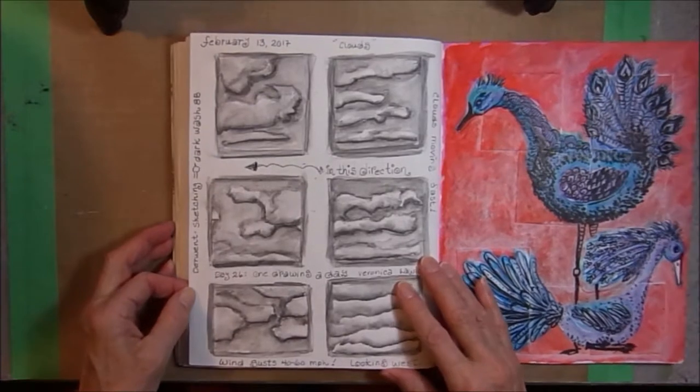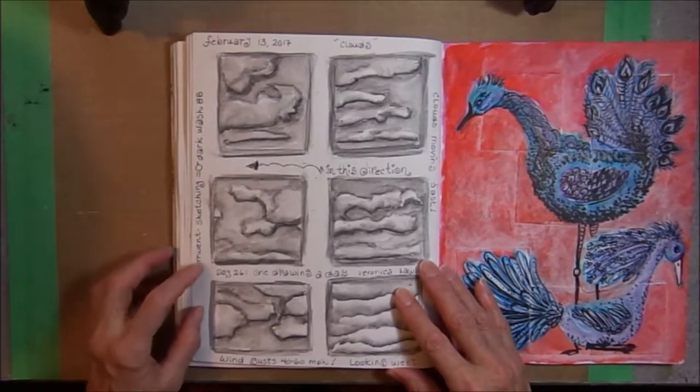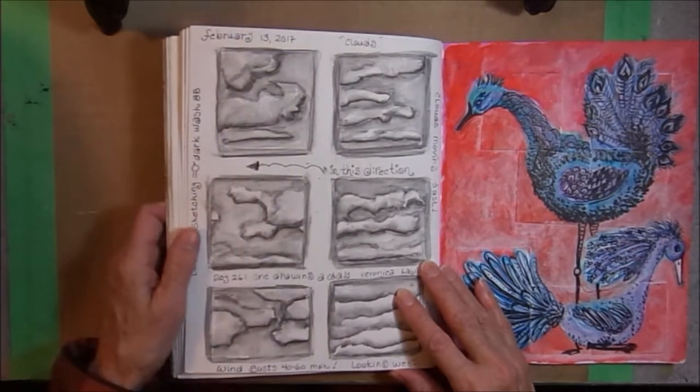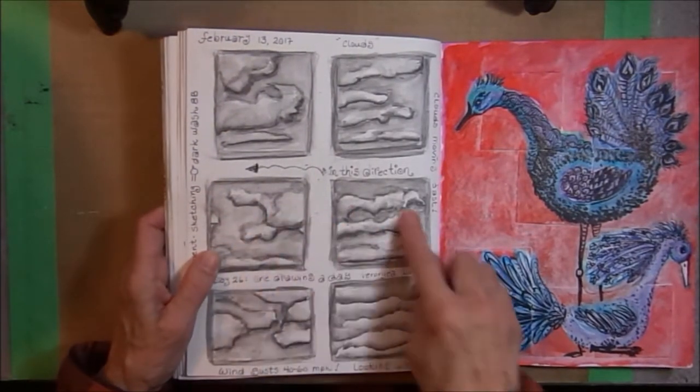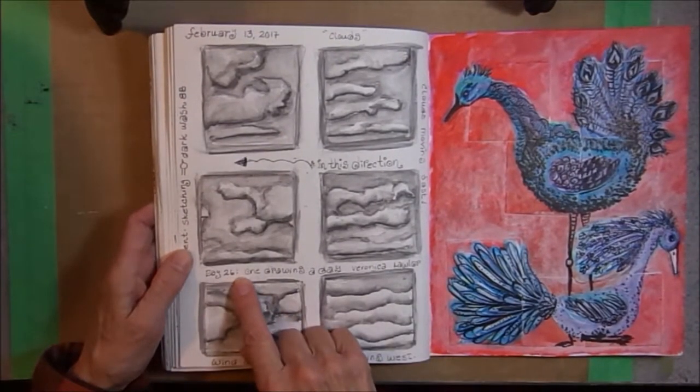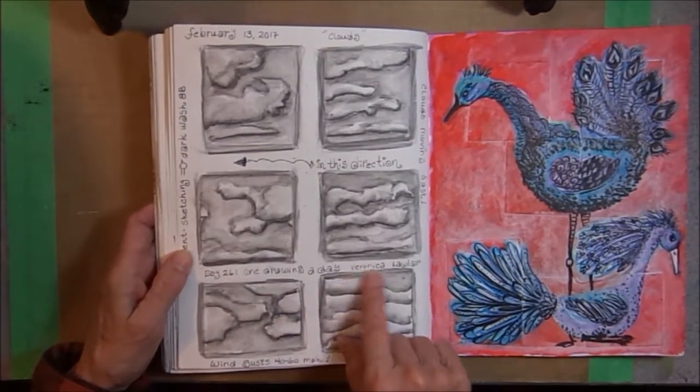On this page, I did some cloud appreciation. I used a Derwent sketching pencil, a dark wash 8B. Some of them looked to me like bits of fried dough, but it was fun doing this. This was day 26, one drawing a day by Veronica Lawler.